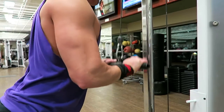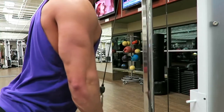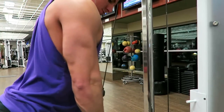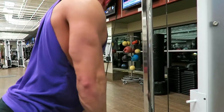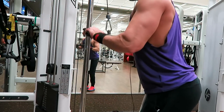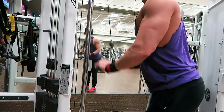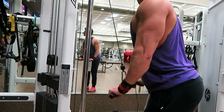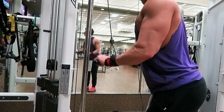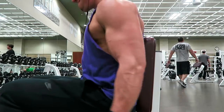Getting into the workout today — it's arm day, so we're hitting biceps, triceps, and forearms. Here you can see me doing a tricep pushdown with the straight bar. Today I varied the workout up; I did some sets heavy and some sets lighter, and I included a drop set for two sets at the end of each exercise.